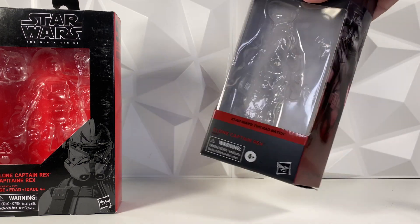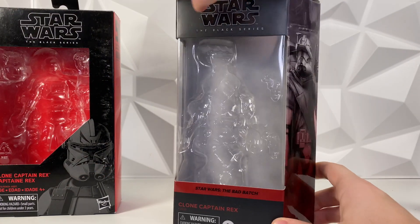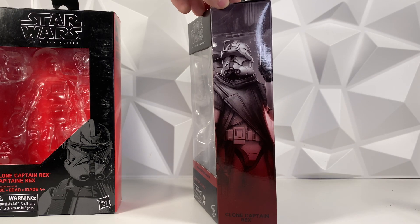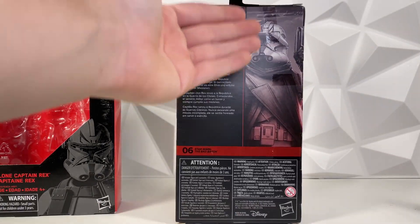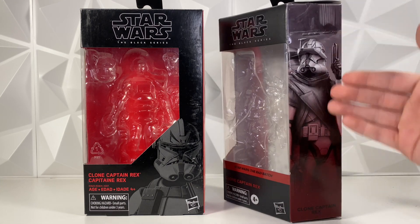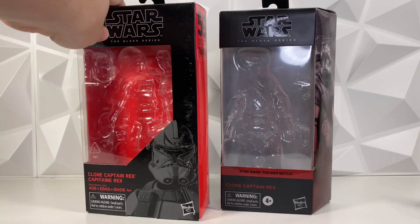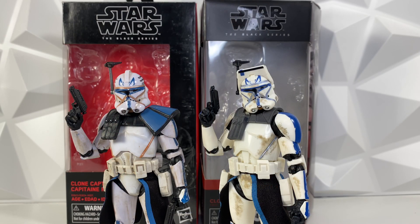Looking at the Black Series Bad Batch box, this is the newer version in the newer Galaxy packaging style. It is actually a nice wedge shape now, which is interesting. The biggest draw is it has this nice artwork on the side, and it looks incredible. You can also pause and read the bio on the back. It is number 6 in the Bad Batch line. I do like the classic red box look, but I'm going to have to give the point for packaging to the Bad Batch Rex. I just like this artwork on the side — it's a lot cleaner and looks a lot better.